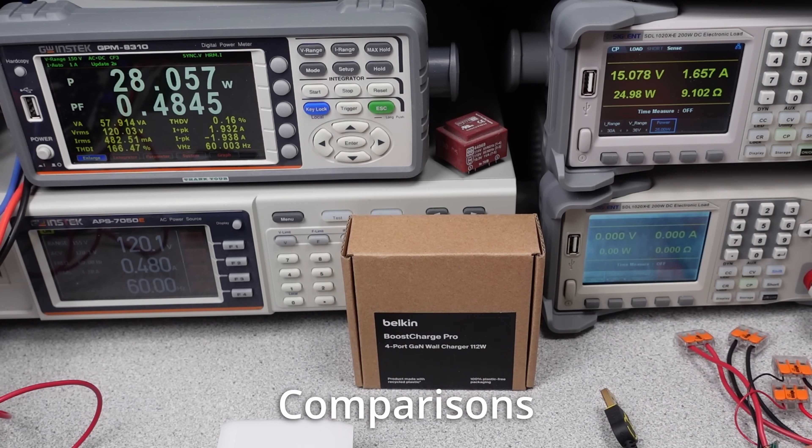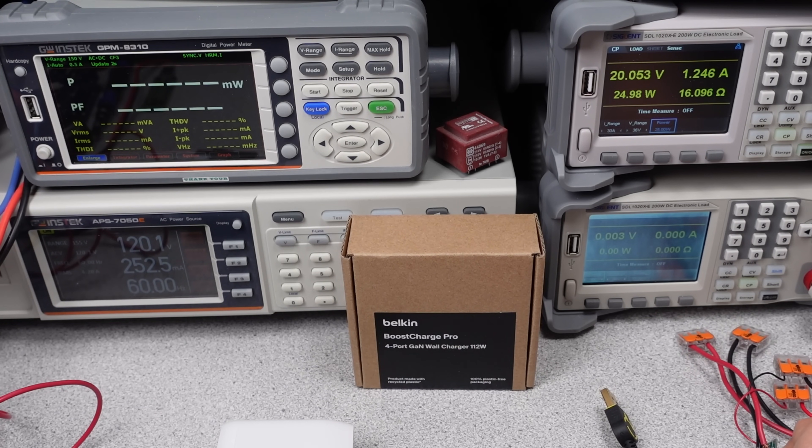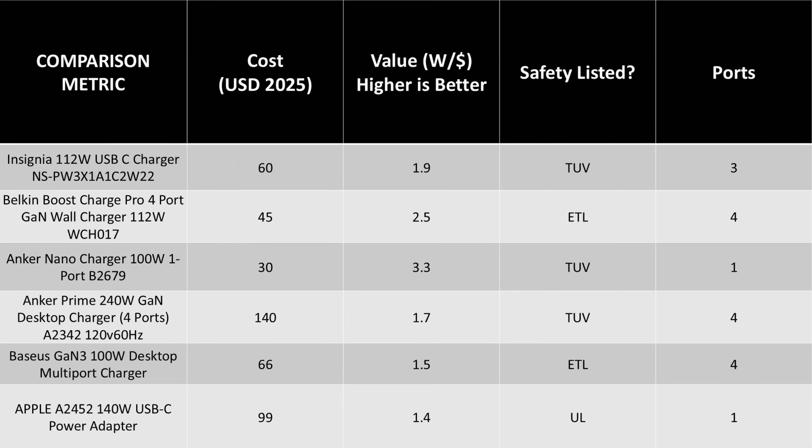Time to compare some chargers. I picked some of the better performers to use for the comparisons. I've only ever tested one other 112 watt charger and that is not even worth mentioning. In terms of weight, the four port charger from Belkin is fairly light. At 242 grams, it is in line with the other chargers at this power level. The lighter weight does mean if it can't get the heat out, it will overheat — there's also not much thermal mass. The size of this adapter is right in line with other chargers as well. The single port Anker Nano 100 watt charger is very small and light, but again, it's only one port.